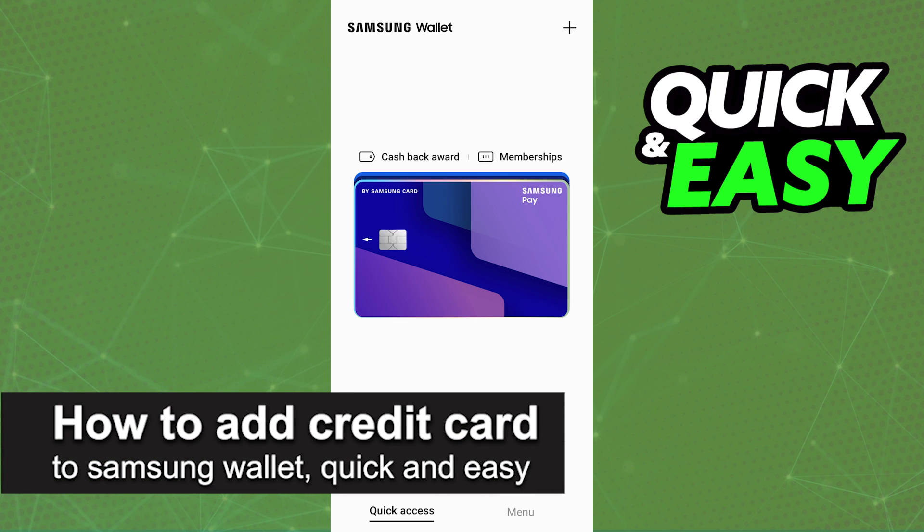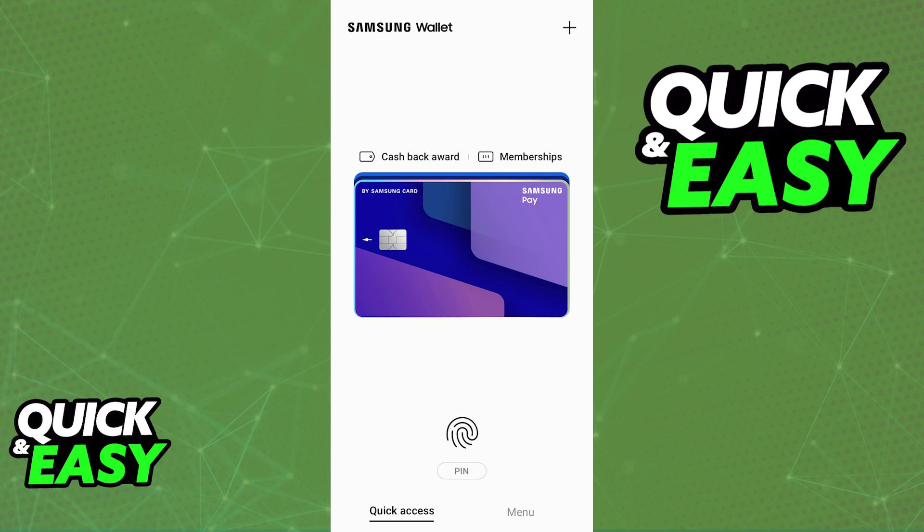In this video, I'm going to teach you how to add a credit card to a Samsung Wallet. It's a very quick and easy process, so make sure to follow along. Adding any sort of credit card to the Samsung Wallet is an extremely simple process.